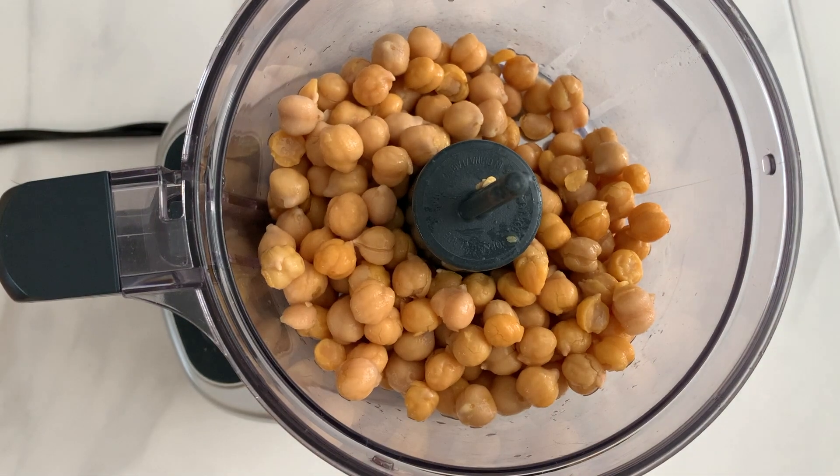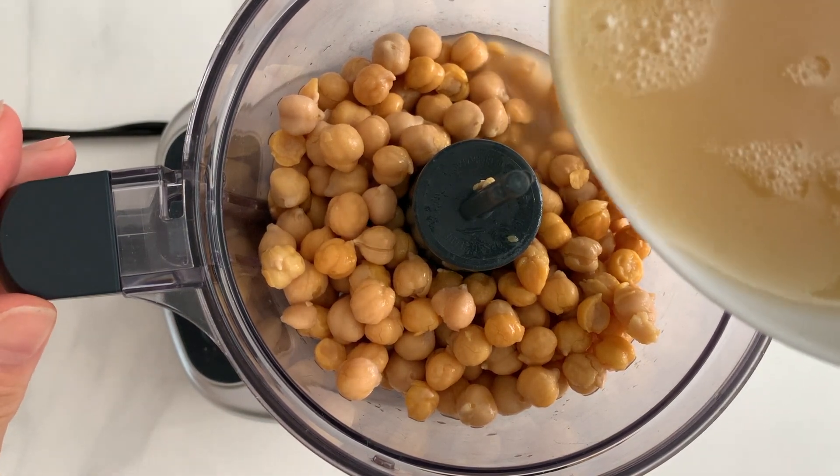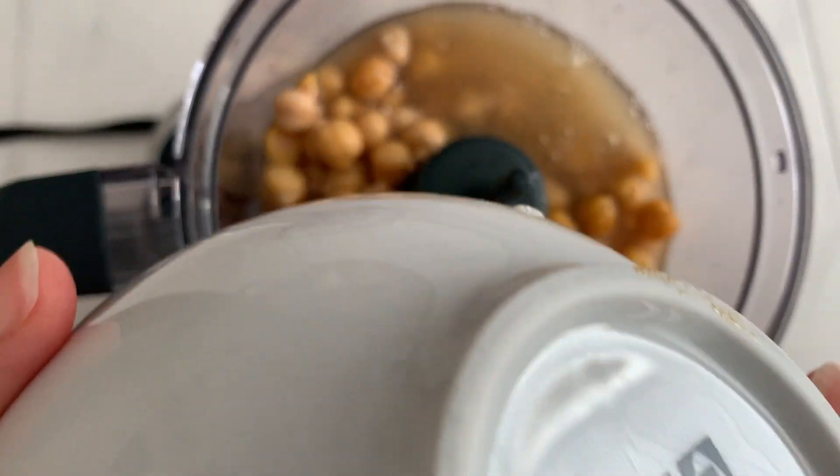When you are ready, place the skinned chickpeas and aquafaba in a blender or a food processor. Blend until smooth.